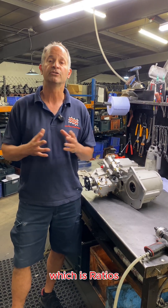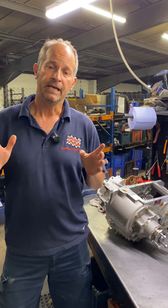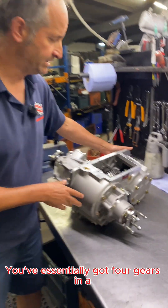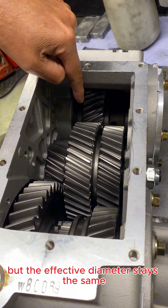So we thought we'd start with the first one, which is ratios. When we're talking about ratios, what we're referring to in the LT230 is the high range ratio. You've essentially got four gears in an LT230 transfer box. You've got your input gear — there are different types but the effective diameter stays the same.